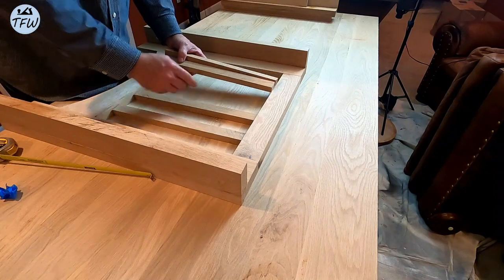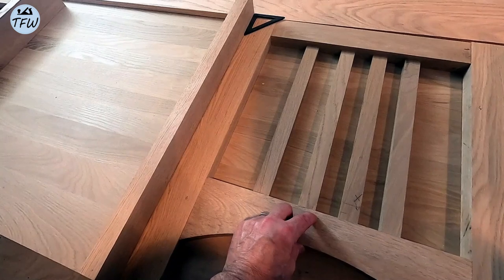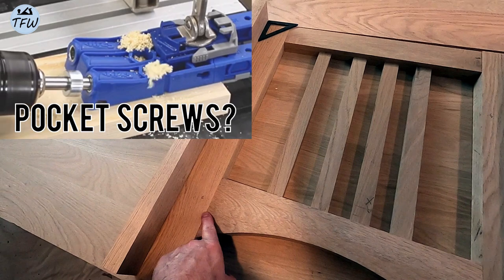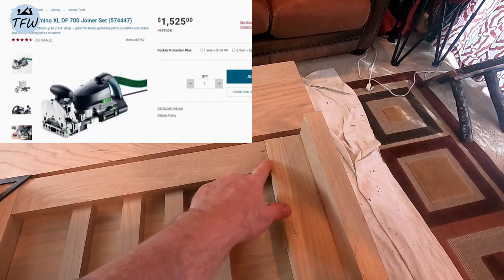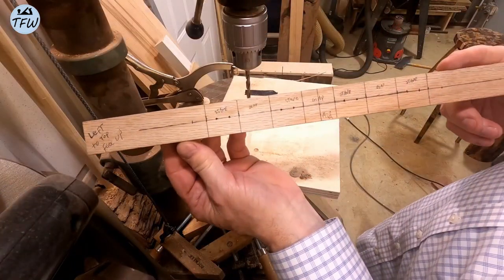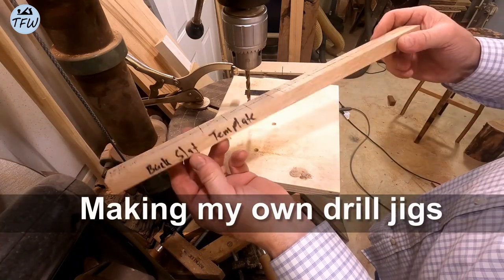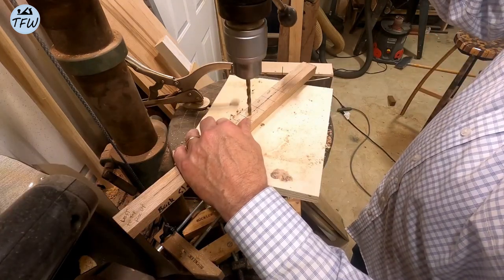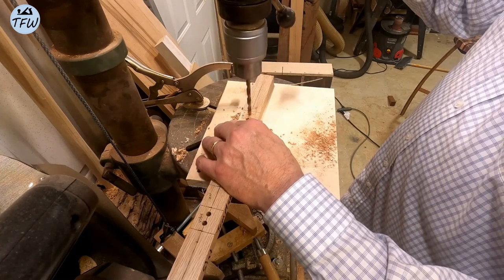This is my first chance to lay out the pieces and see how it's going to look, and I really like the design so far. But now I've got to make a decision on joinery. Pocket screws, maybe? No. So just like on my rocker build, I'm going to use oak dowels. I'm going to wind up building a couple of additional jigs to help me with straight-line drilling into the oak stock and evenly space out the holes for a good fit.